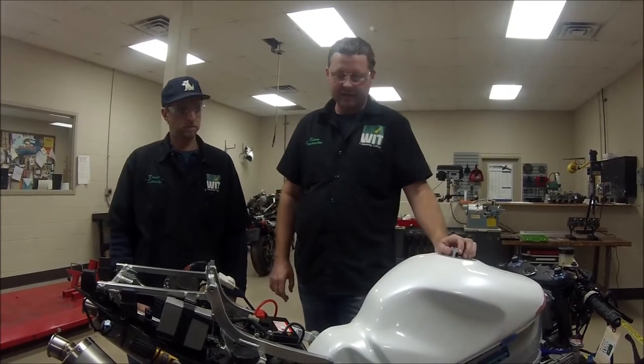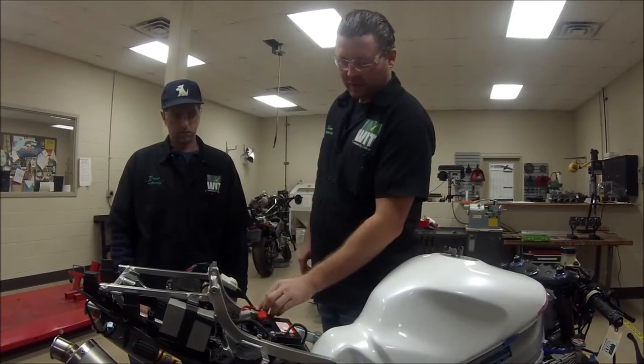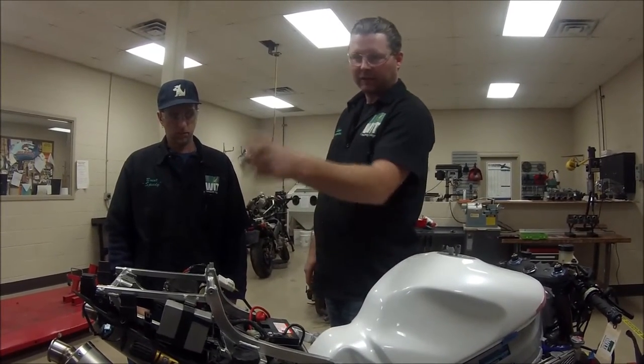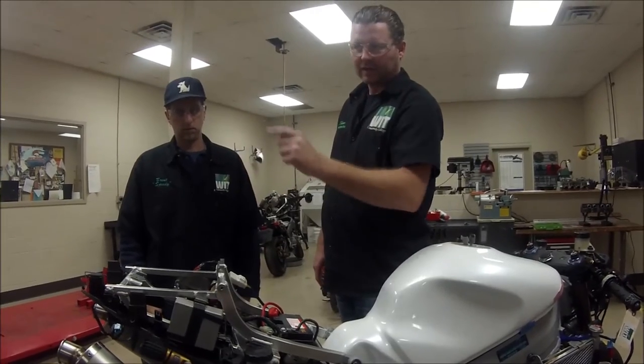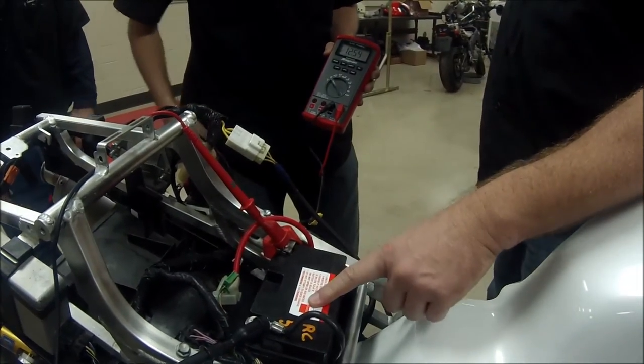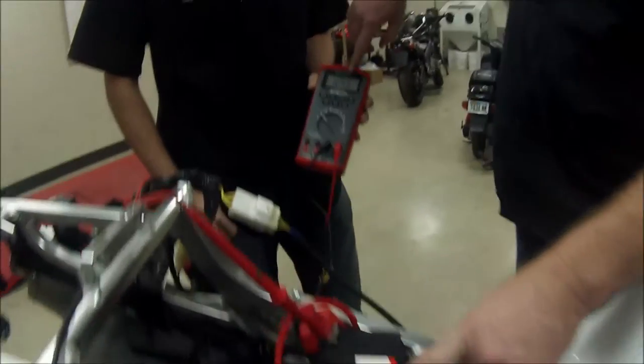The bike is actually hooked up 100% stock right now, and what we're going to do is we're going to quickly show how we hook up and test the battery. So first off, one of our meters here on DC volts. This is a maintenance-free battery, and we're showing 12.55 volts.